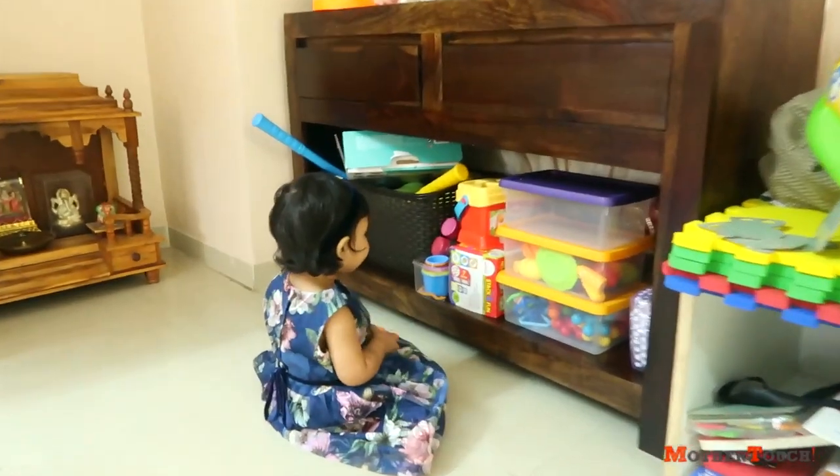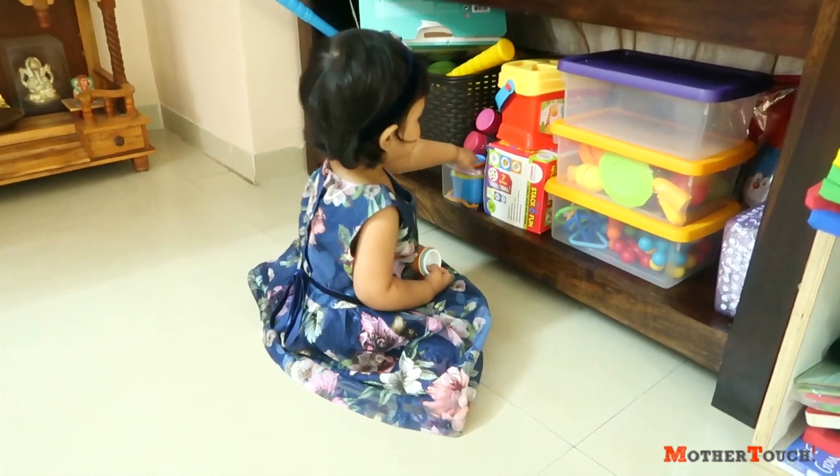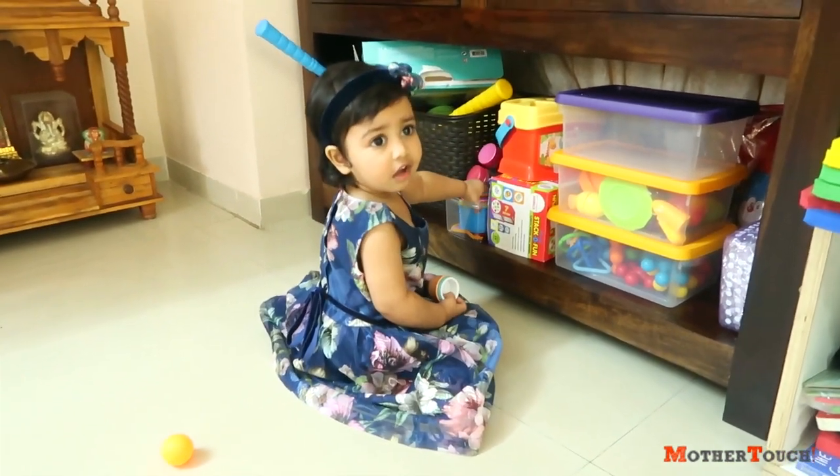It was getting very messy because Rhea was not playing with any of the toys — she was playing with only 5-10 toys again and again and not looking at the other toys that were deeper in the shelf. So I had to organize, categorize everything, and manage all the toys. Without much talking, let's jump into the video.